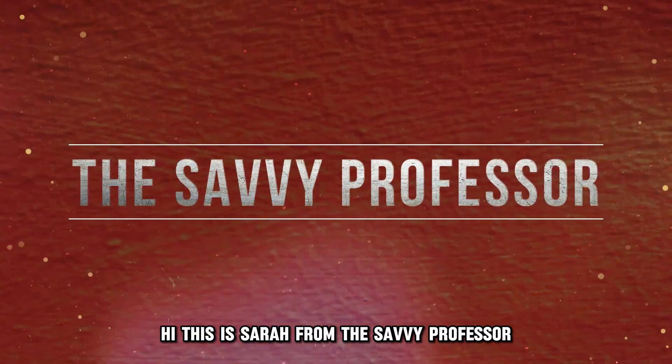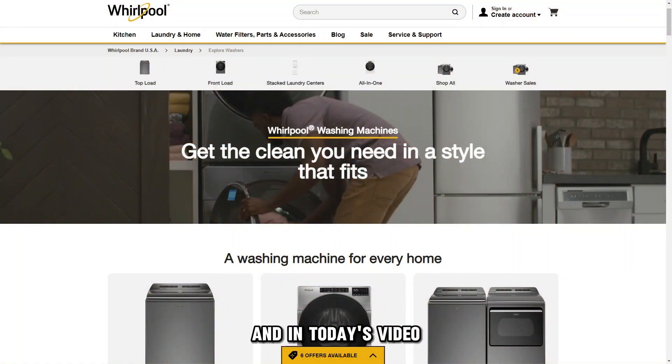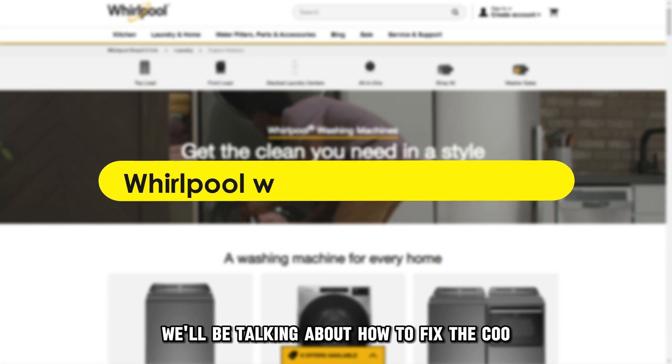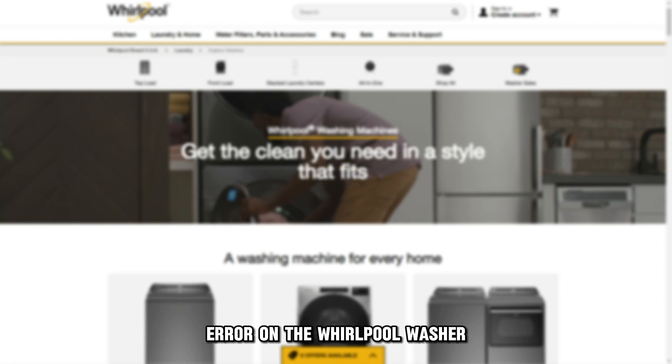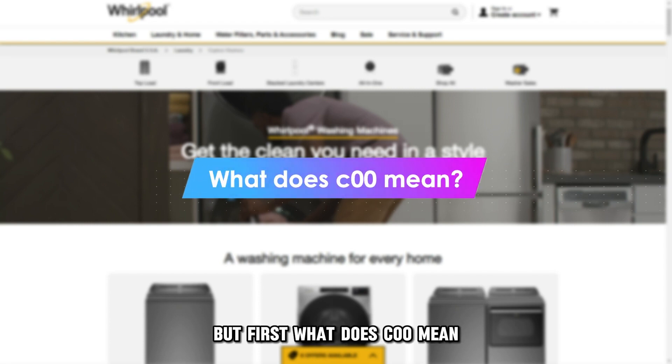Hi, this is Sarah from The Savvy Professor, and in today's video we'll be talking about how to fix the C00 error on the Whirlpool washer. But first, what does C00 mean?